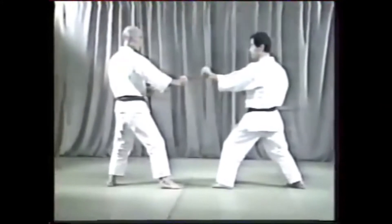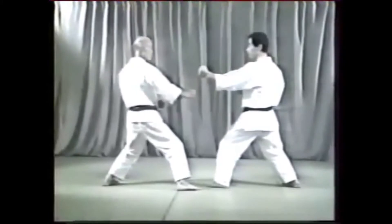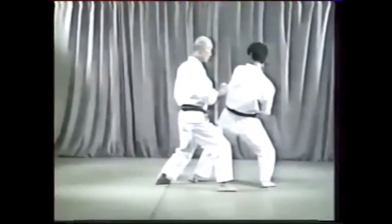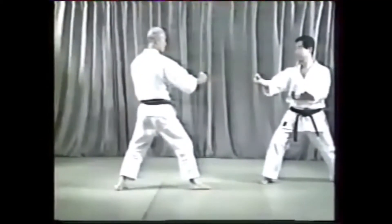Number 2 is an excellent attacking movement and gives the student a chance to practice hooking the opponent's leg, thereby unbalancing him. Hooking the inside or outside of a leg, especially against a larger opponent, can be exceptionally effective.